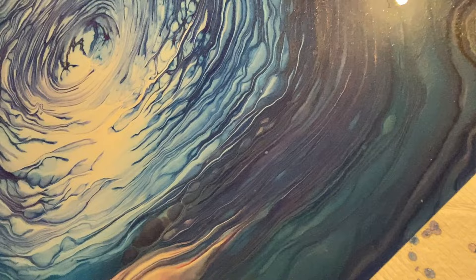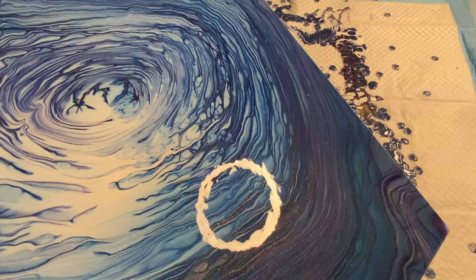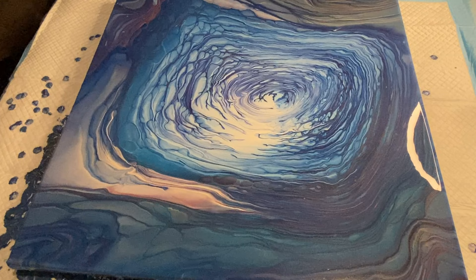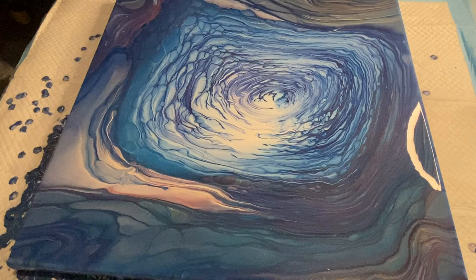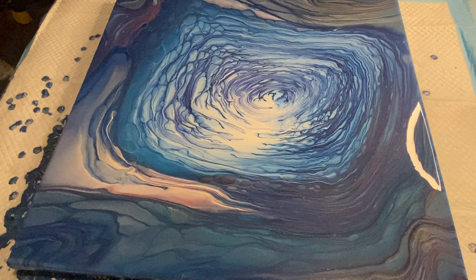You can really see that centralized cloud nebula forming in the middle, and that is why I'm calling this 'Eye of the Storm.' After the initial tilting, it's really quite beautiful — that centralized, almost eye-of-the-hurricane-looking nebula happening in the middle is developing. It will even develop further, as you'll see later in the dried results.